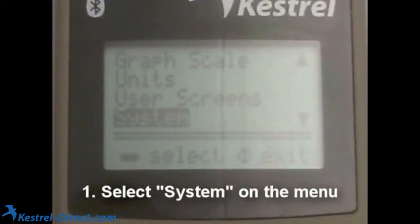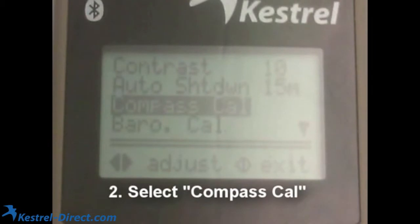From the menu, you want to scroll down to the system option, and then after selecting that with the enter button, you want to hit compass calibration.